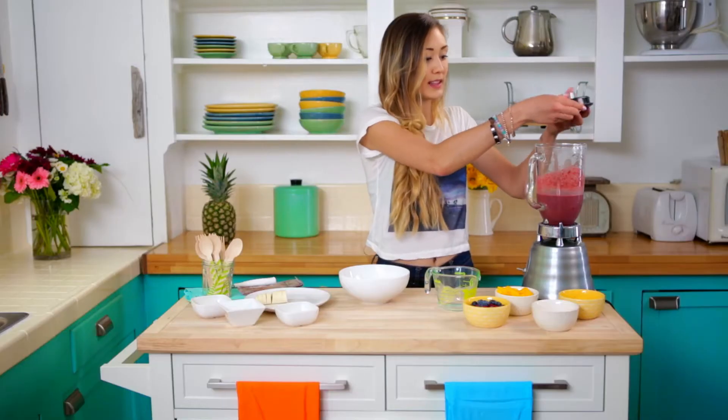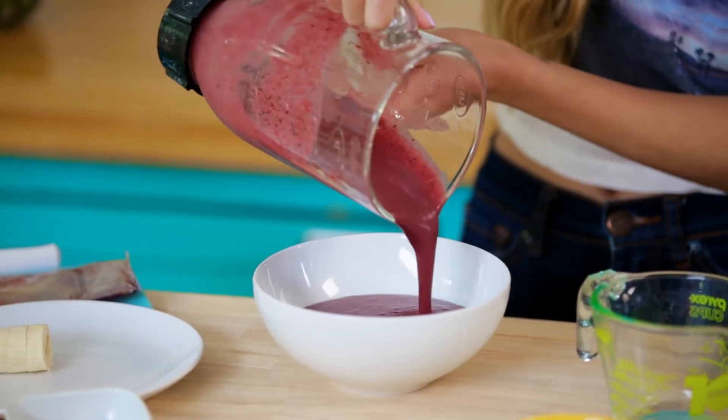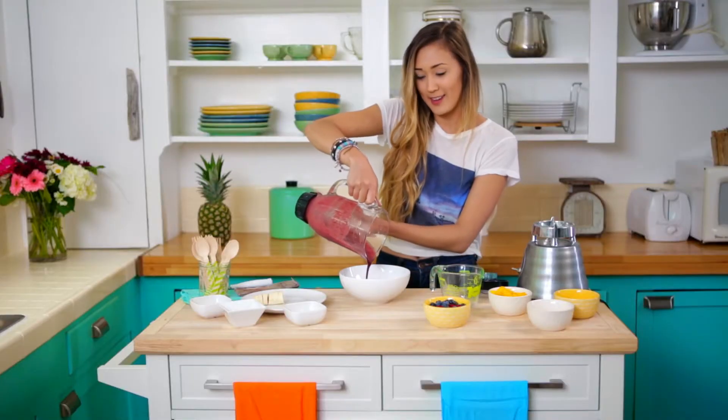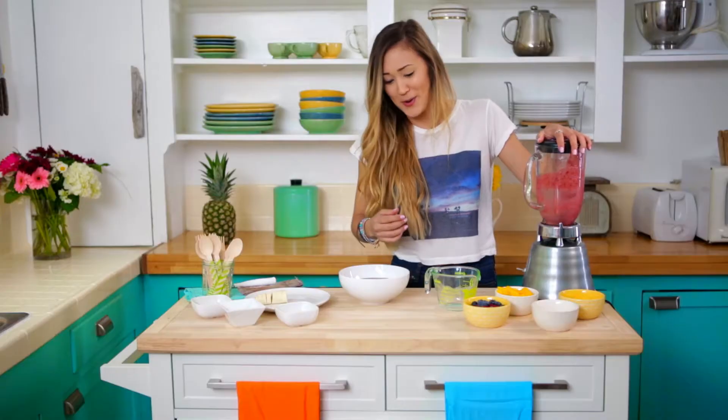So now I'm going to go ahead, remove my lid, and just pour that into your bowl. Oh my god, acai is seriously the best color ever — I feel like I need a nail polish color in this stat. It smells so good as well.